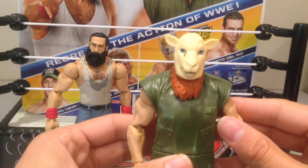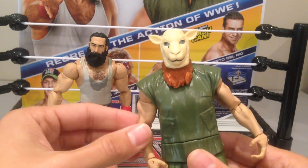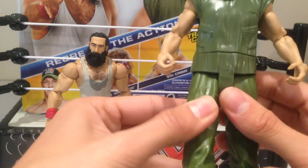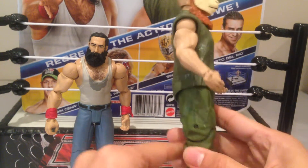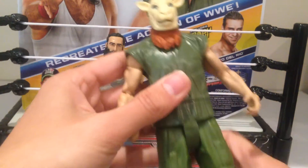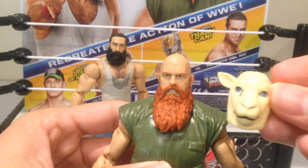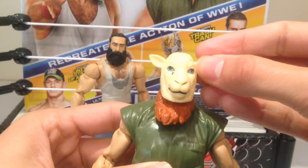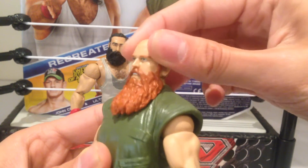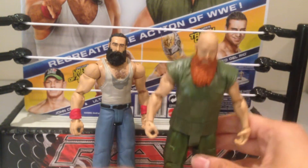Here we've got Eric Rowan — another really cool, visually impressive figure. He's quite tall; both white figures are. He does have slightly different articulation: the arms are the same, but he's got the waist swivel, and just visually it looks very different. He's certainly a much wider figure than Luke Harper. He does come with a removable sheep's mask, which is pretty cool — nice detail on the face and on the mask. It basically just slots in over the top. One of the gripes I have with this guy is that the head is basically like a bobble head — it's really loose on the joint, and I'm worried it's going to come off pretty soon, so you just have to be a little bit careful with it. Overall, really cool figures.